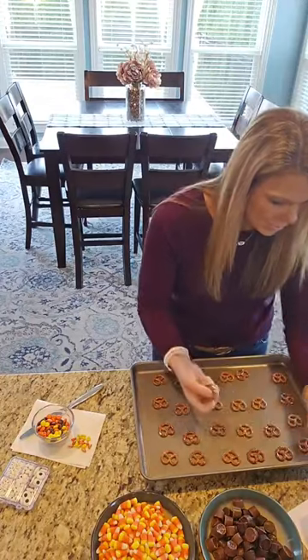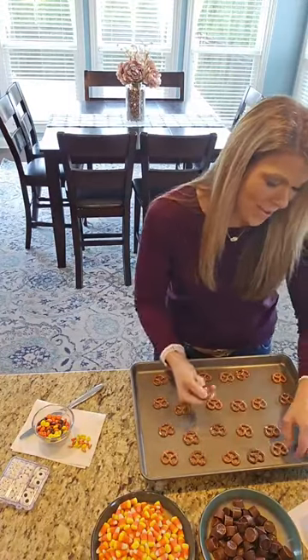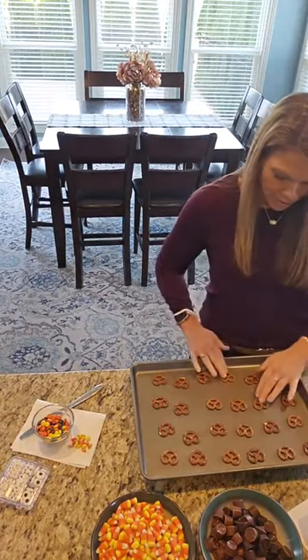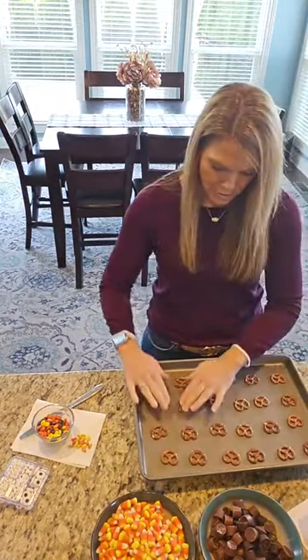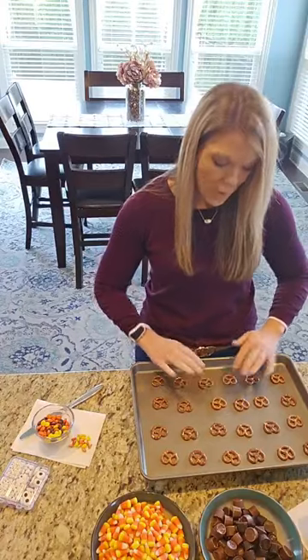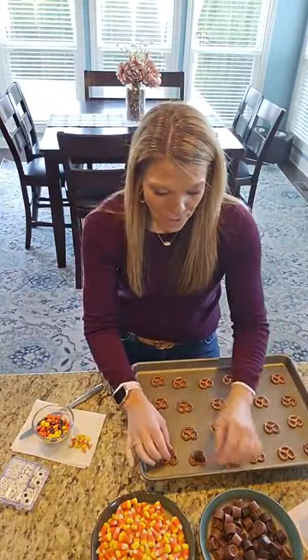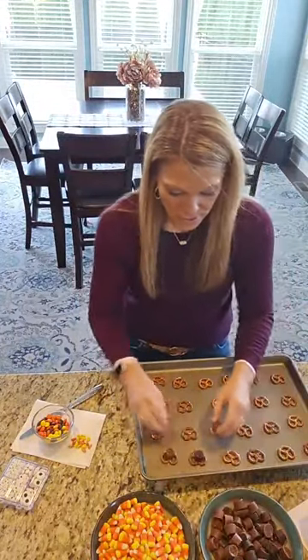I'm trying to find good pretzels — a couple of these are a little bit broken, but we have enough. We are going to just put our pretzels out here. You could really fill up the tray. Now just place the Rolo on there. This is super easy, you guys.